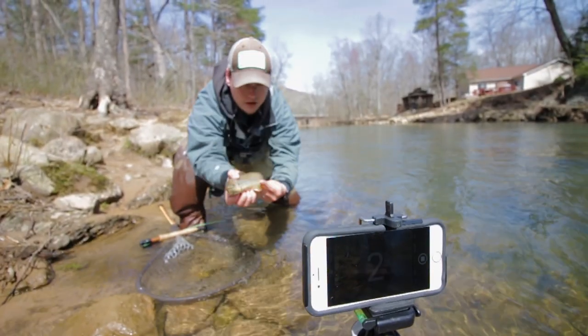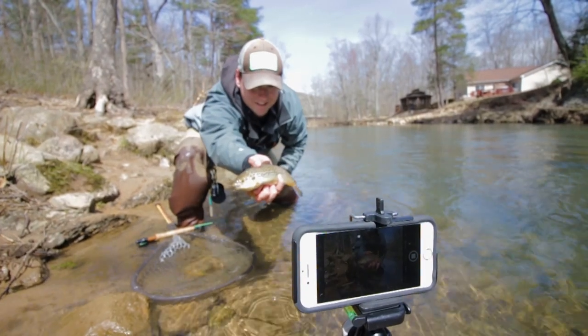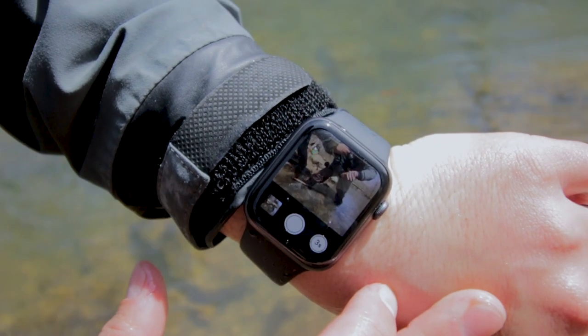Welcome to Geek on the Water. My name is Jacob Nixon. If you're brand new to this channel, I like to think that the tips and tricks I share help you fish smarter, not harder. So if you haven't subscribed yet and you like what you see today, go ahead and hit that subscribe button when you're done. But for now, let's jump right into a really cool tip I want to share with you about solo fishing and the brand new Apple iWatch.